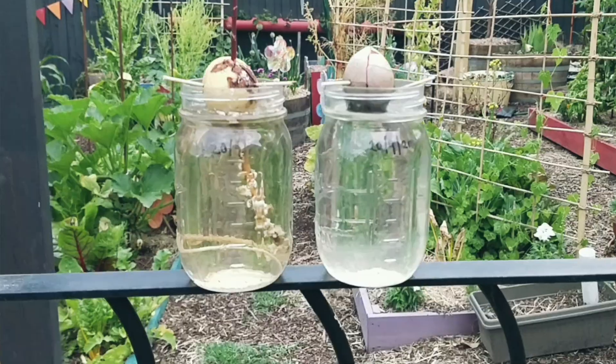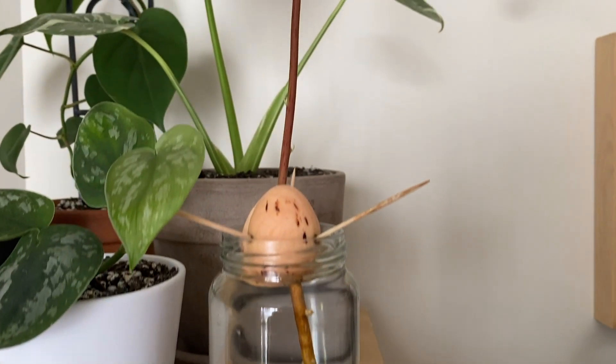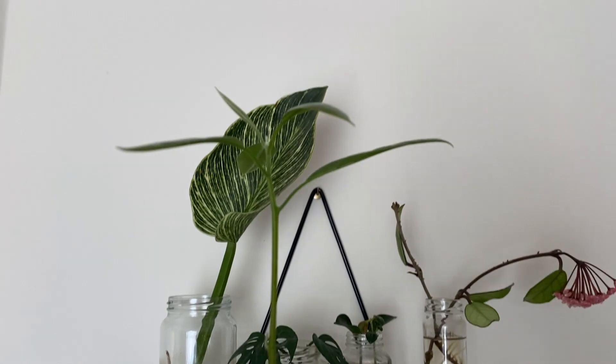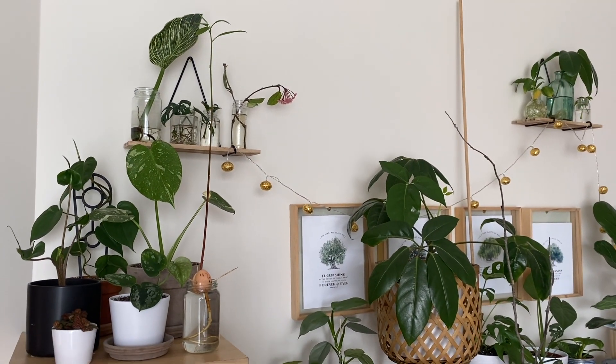Some participants had very different results from the averages. The fastest germinating seed was actually an unpeeled one, in only 12 days. Interestingly, our slowest germinating seed was a peeled one which took 78 days to germinate. But that's why we run many tests and have a large sample size — outliers do happen. Those numbers are all still included in the averages. What we saw overall was that most of the peeled seeds germinated faster than most of the unpeeled seeds. There is a link in the description to the data.